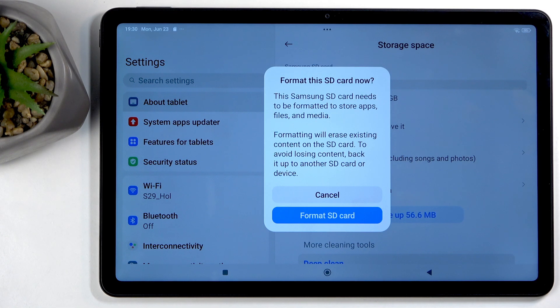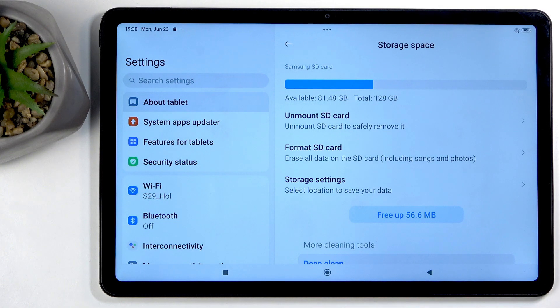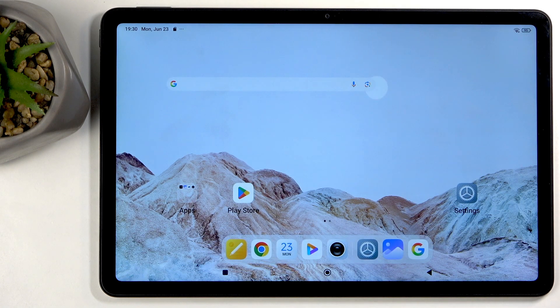I do have data on here that I want to preserve, so I'm not actually going to confirm this format. But yeah, that's all you need to do.